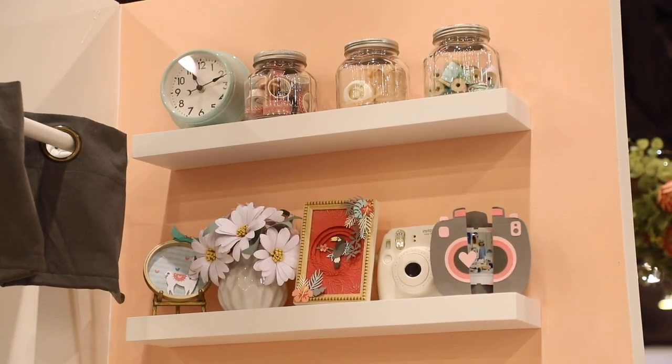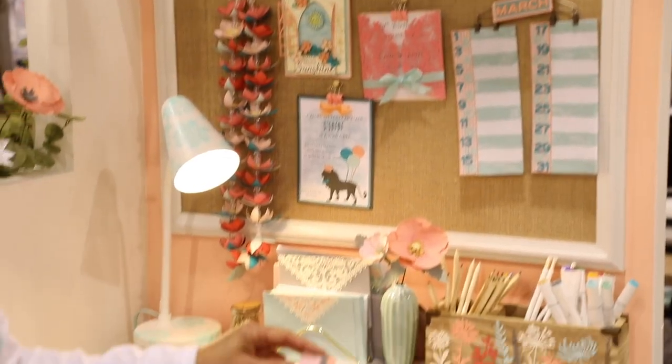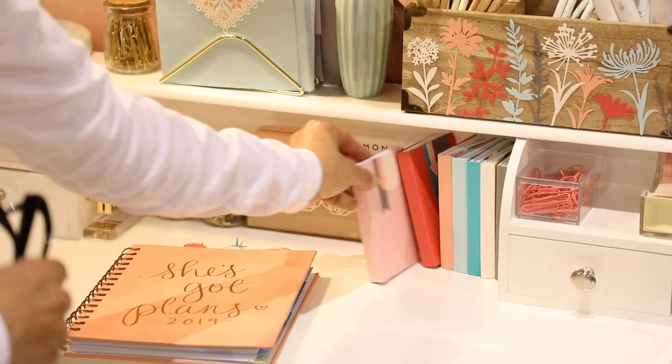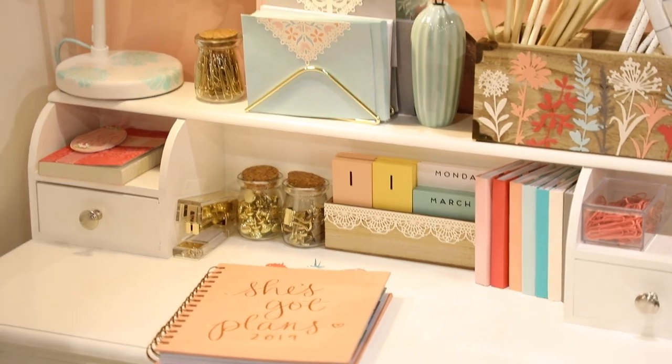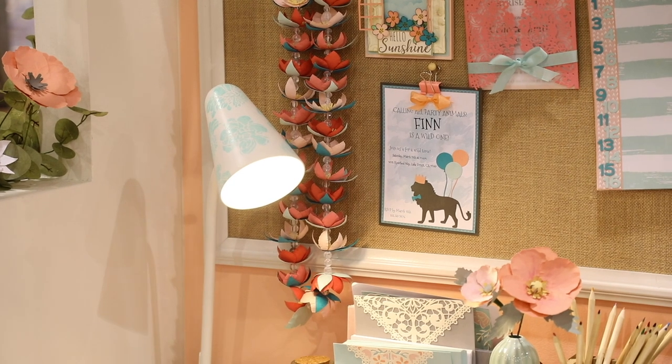Up here, we have our washi tape. We have a really fun mini album, and this is using different pages and tabs all in one pass — you can get all this done. Another stencil technique using any kind of paints — this one we've used acrylic. You use the negative space, cut it out, and you can decorate your lamp area.